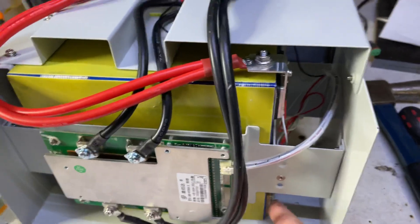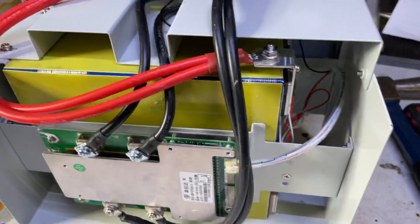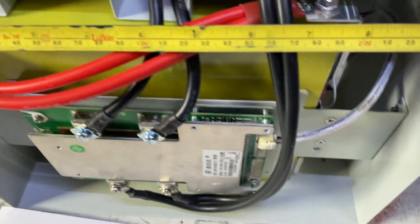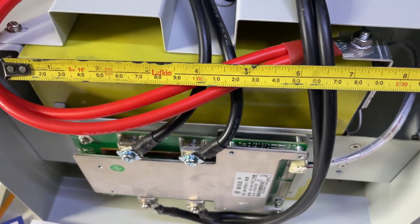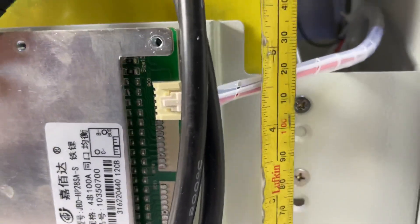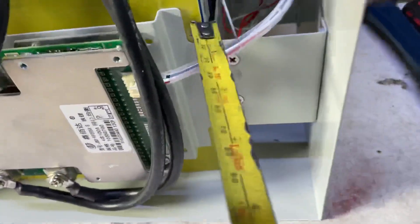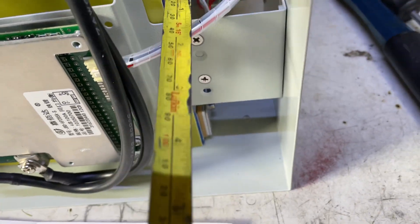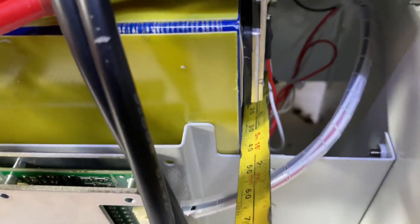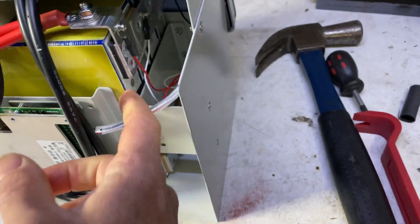They actually have physically different cell sizes compared to the cheaper model. Having a quick measure, they're around 200mm long by 180mm high by about 28mm thick, so these are definitely a different cell.